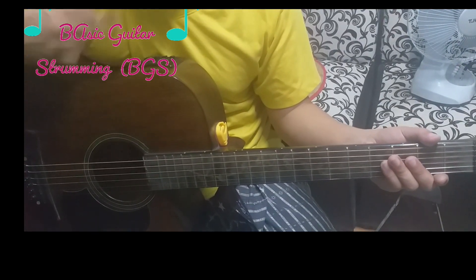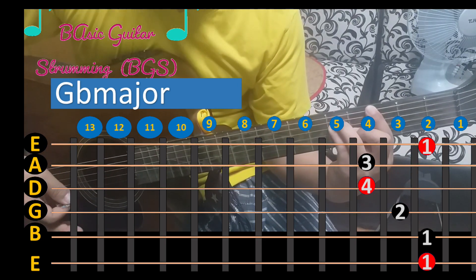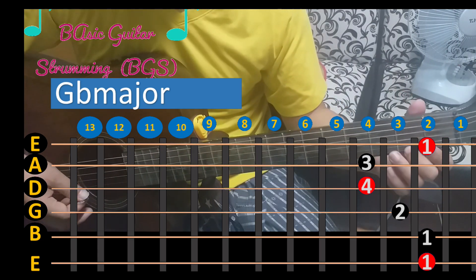G fret is the first one. G is the first one. It's the first G fret. I have the fret here.